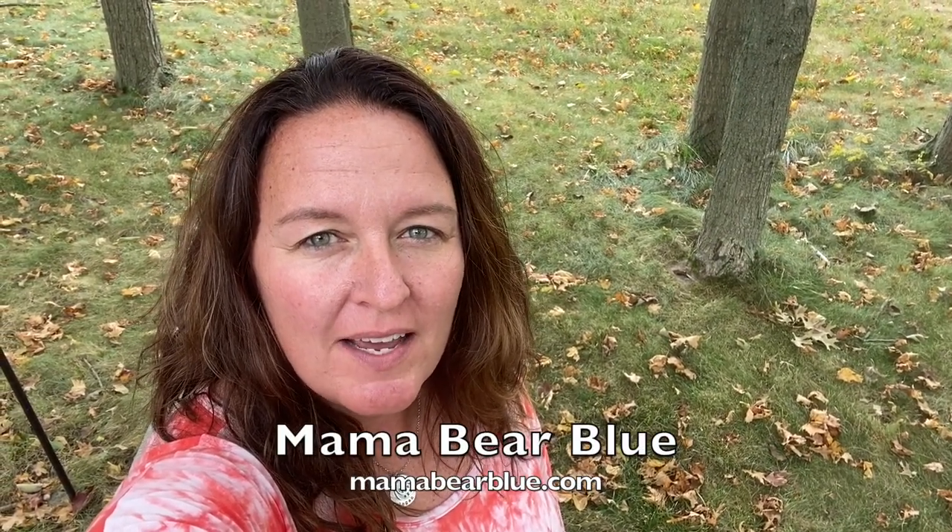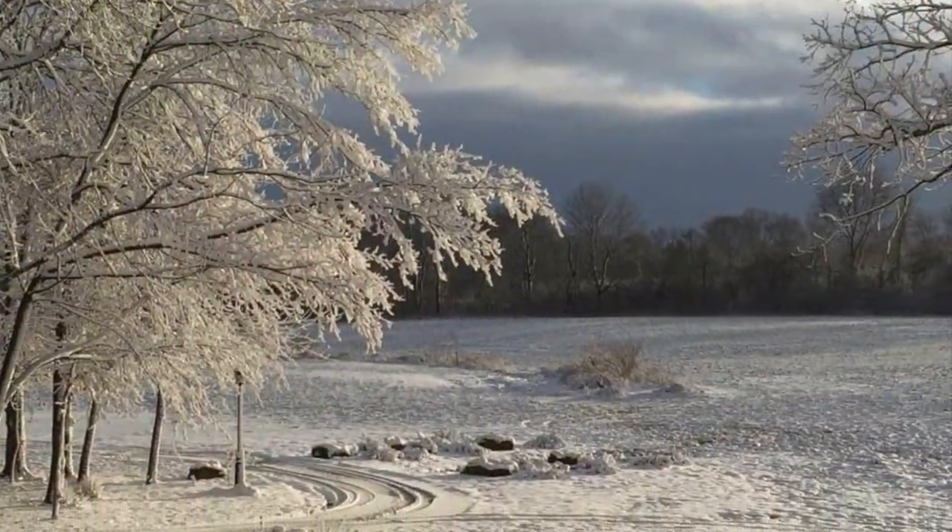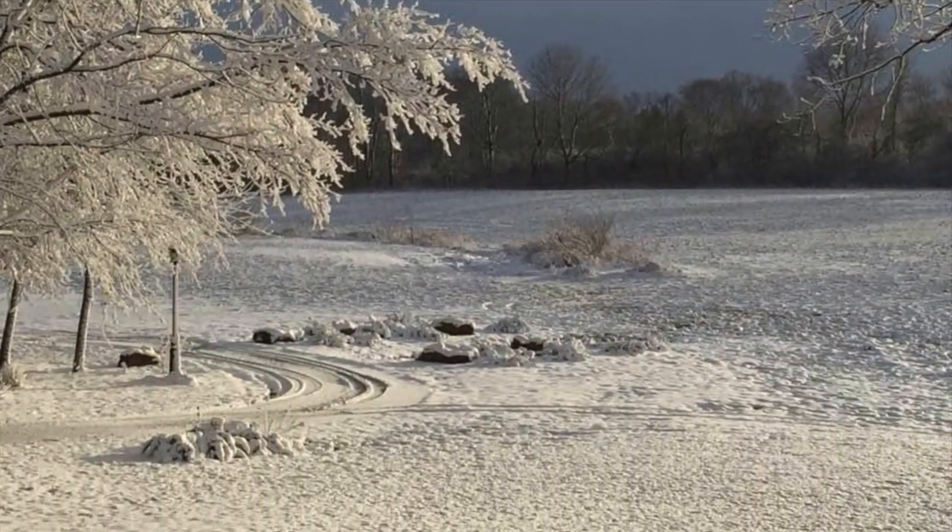Hi, it's Amy with Mama Bear Blue. Today's video is part of a holiday and seasonal collaboration with some of my creative friends, Jamie and Zeb Ray from Jamie Ray Vintage. Something I love about living in Indiana is we get very distinct seasons. Right now we're in the heart of fall and the colors are absolutely gorgeous, but I know winter is right around the corner. For today's project I'm going to be using salt wash to create a sea glass effect and some pretty holiday luminaries. Let's get started.